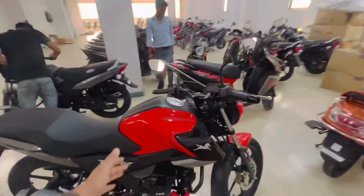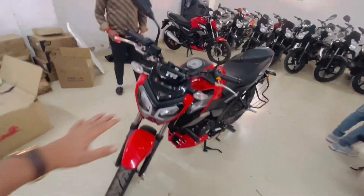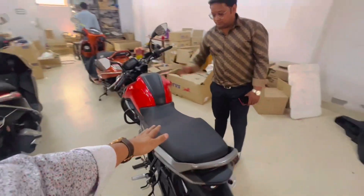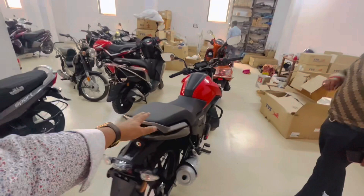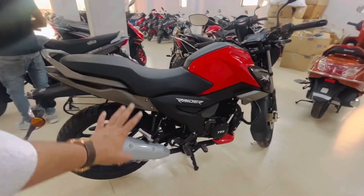This bike is the connected model. This is something like a trending bike. In the 125cc segment, it is very much in demand. I think if I put forward the idea, this is a bike that's in the 125cc segment.